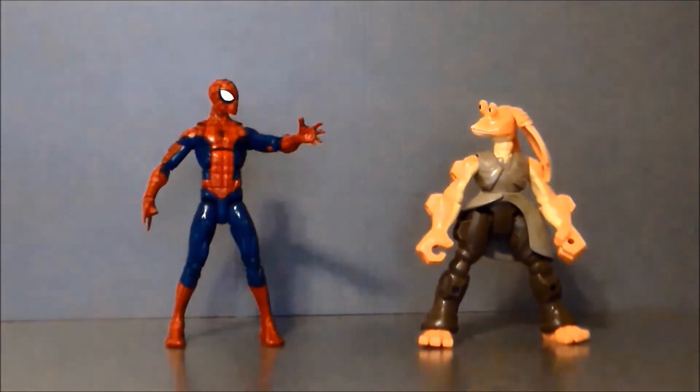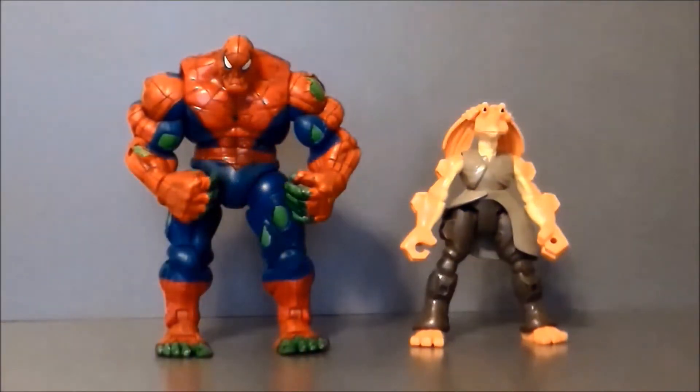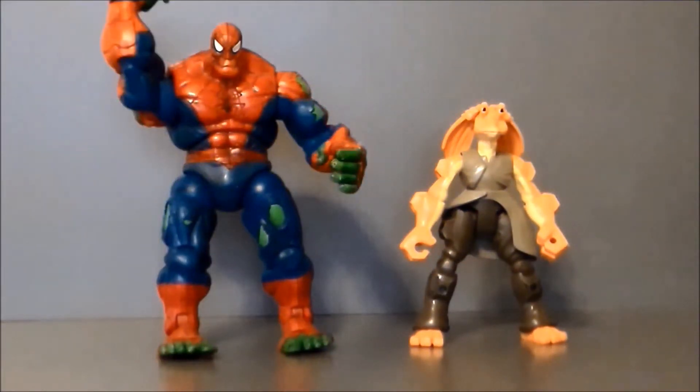Oh hey Spider-Man! Hey, what's up buddy? Oh no — Spider-Hulk smash!